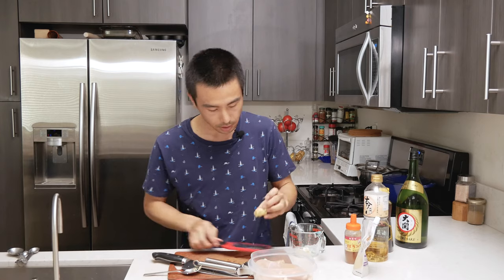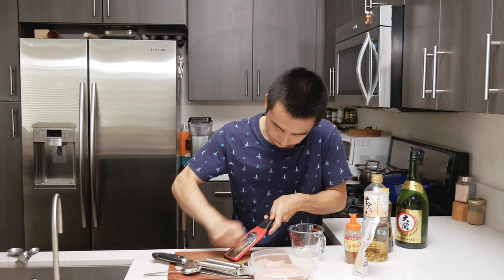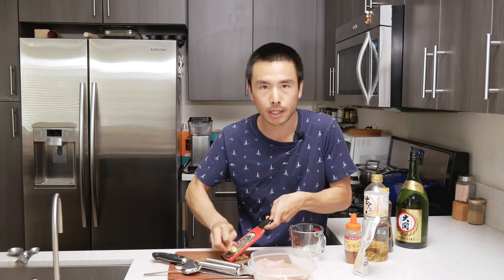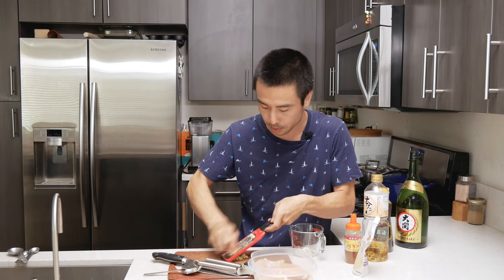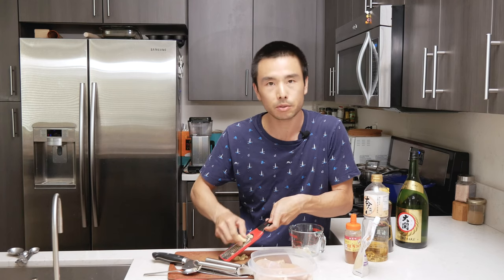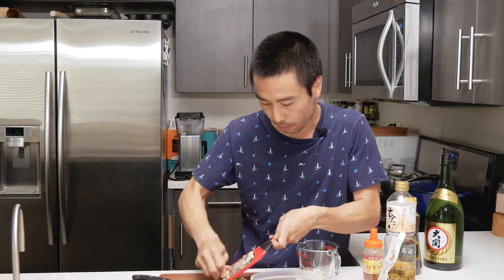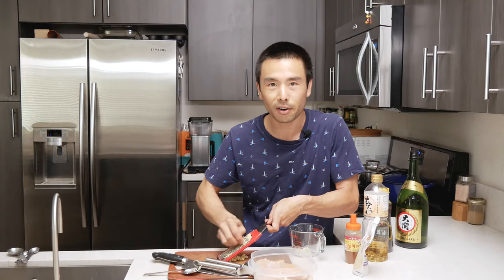Here's the ginger. Let's go ahead and grate the ginger. Then we're going to use about five tablespoons of shio koji, two tablespoons of mirin, two tablespoons of sake, about a teaspoon's worth of honey, and about a tablespoon's worth of sesame oil. About a quarter to half teaspoon of white pepper. And then all of our hard work will be done.